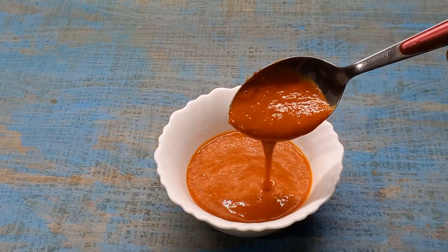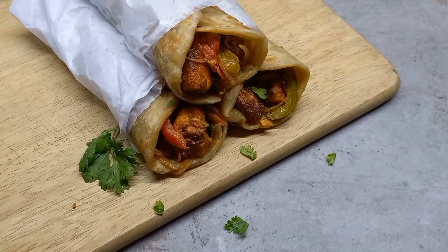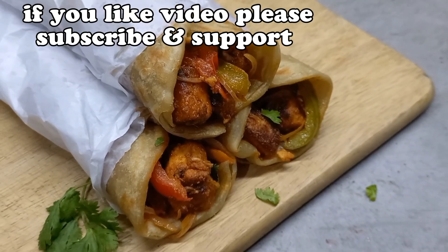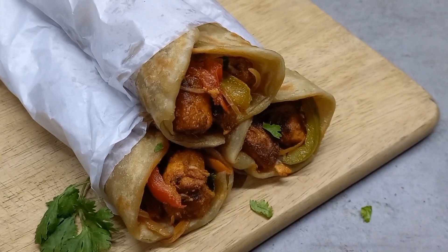We are ready to cook the chili sauce. Just add a little bit of rice. Please don't forget to subscribe and support the video. Thank you for watching.